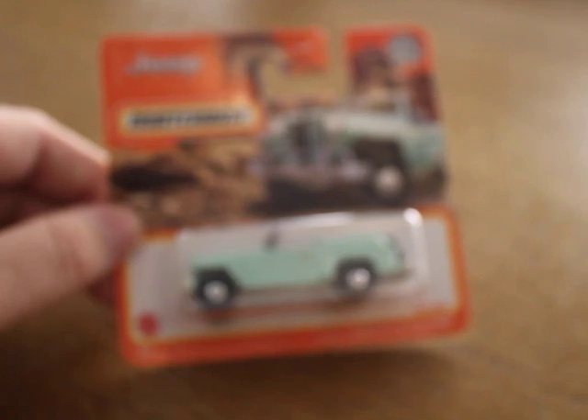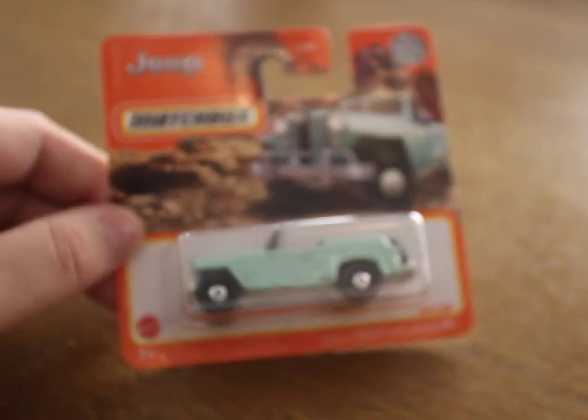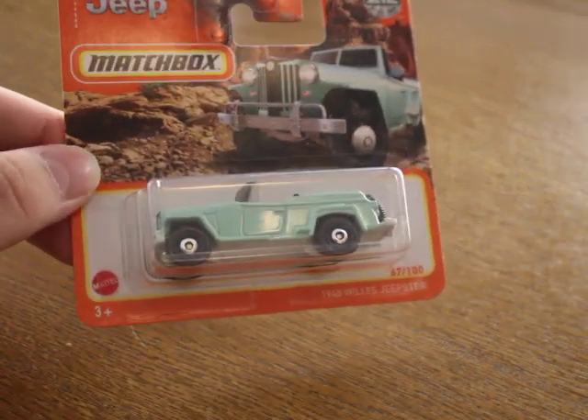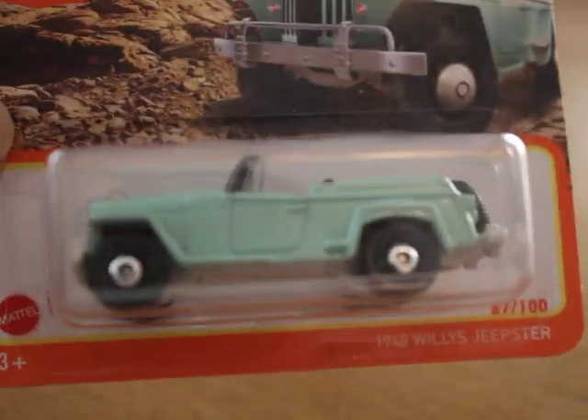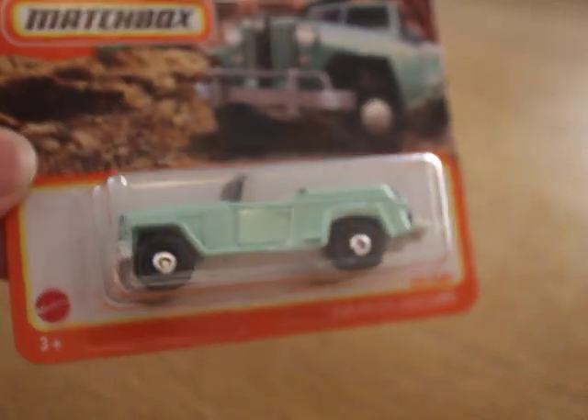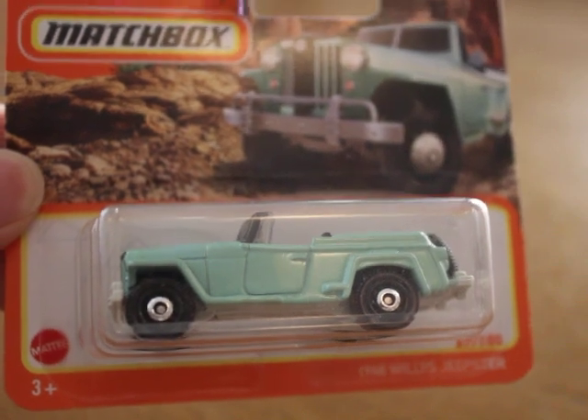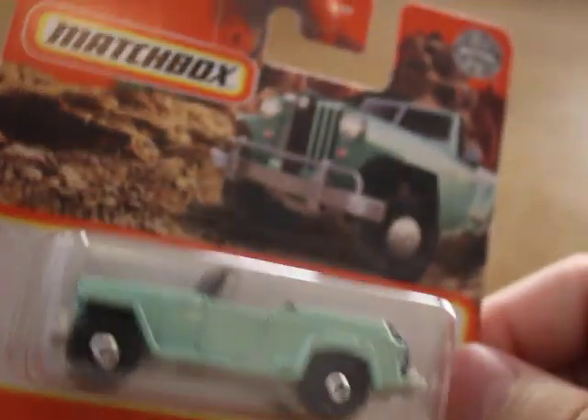ZOLO! And now, what do we have here? Oh yeah, real beauty. Well, let's open her up.